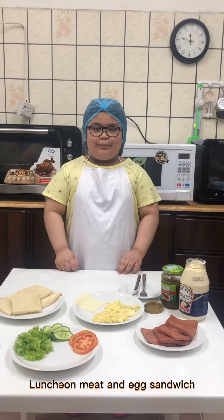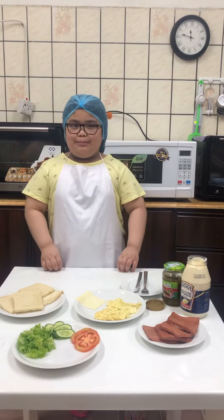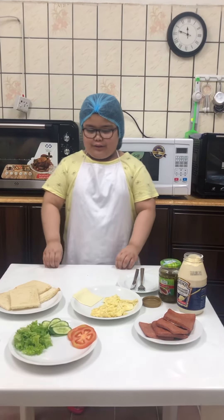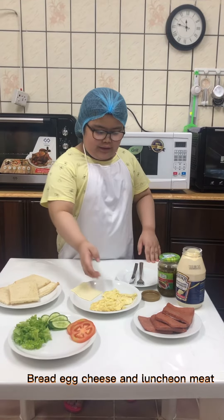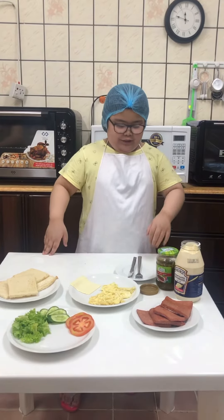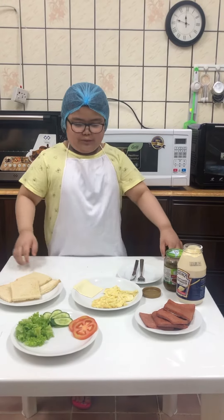Hi everyone, today I am going to make a luncheon meat egg sandwich. It's a simple and easy recipe. These are the ingredients: bread, cheese, egg, and luncheon meat. And you can also put sweet radish and vegetables if you want.